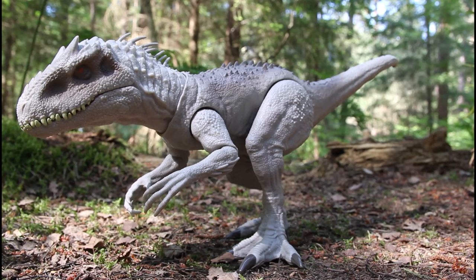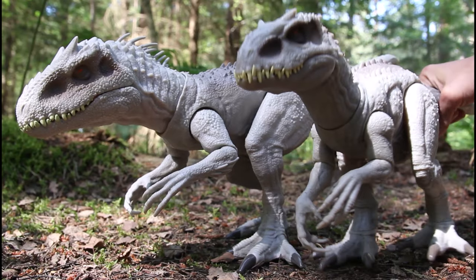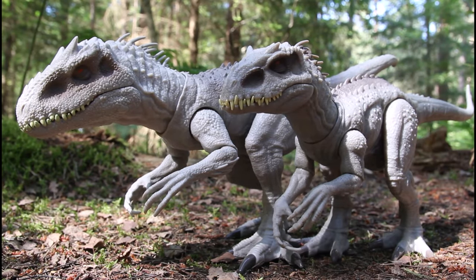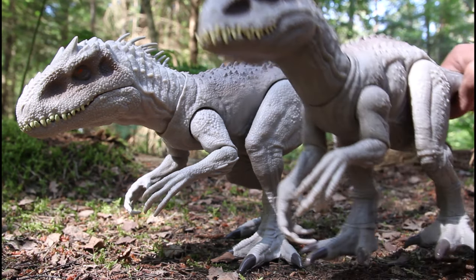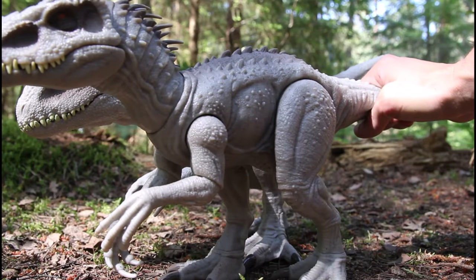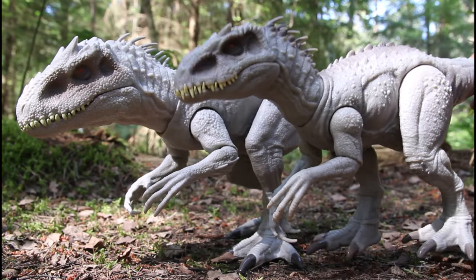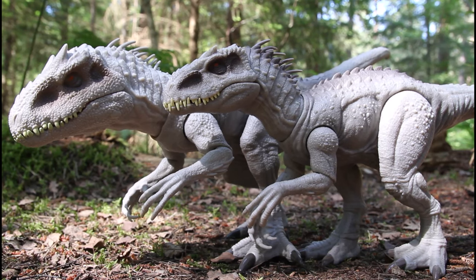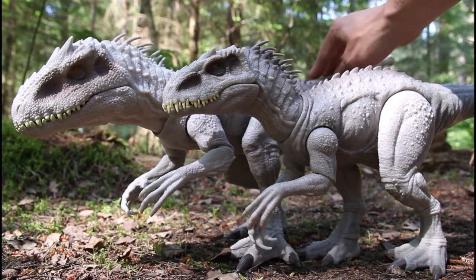Now here's the original Indominus Rex — we got that with the Conquer and Devour set back in 2019 — and here's the new one next to it. You can see just how much smaller this new one is. The head was definitely smaller, but it wasn't until I got the old one out next to it that I realized the whole thing is a lot smaller, yet it still costs the same amount of money if not more. I had to pay just over 50 pounds for this new Indominus Rex, which is the same as what I paid for the older one, which is a lot bigger.